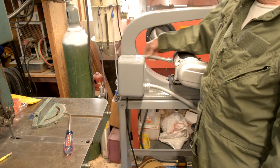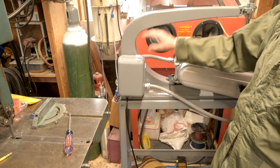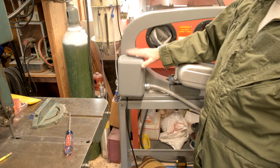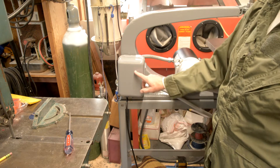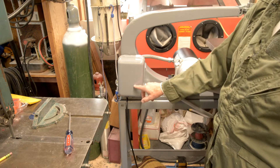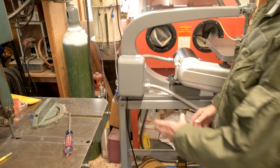I just ran a piece of conduit over to this box. This is the original box that was on the saw when I purchased it. The only thing I'm a little disappointed in — there was a sticker on here that said Delta Rockwell, I think, and that sticker had long since gone so I couldn't save it.